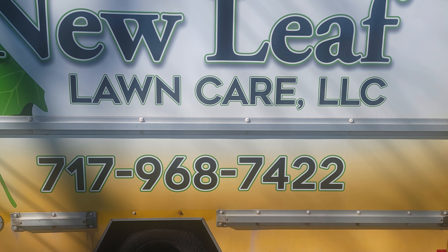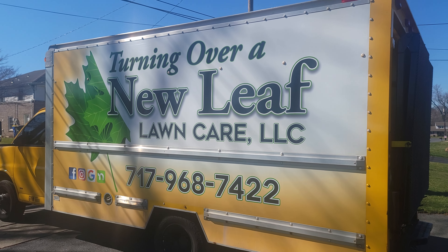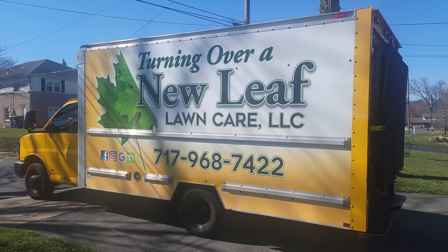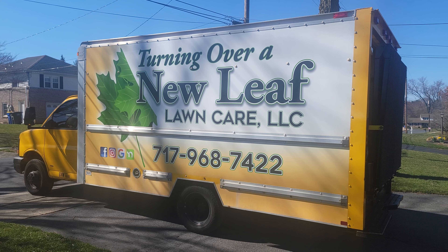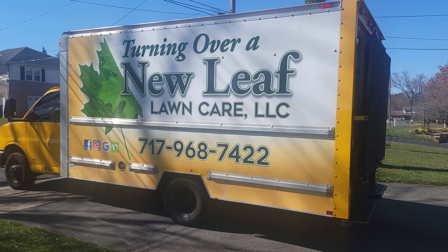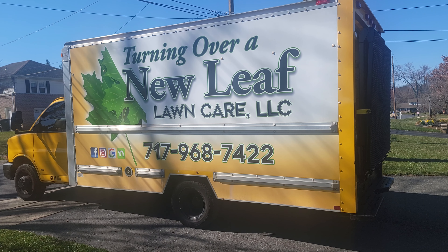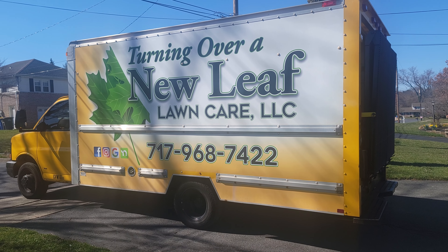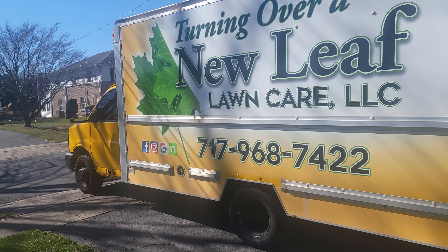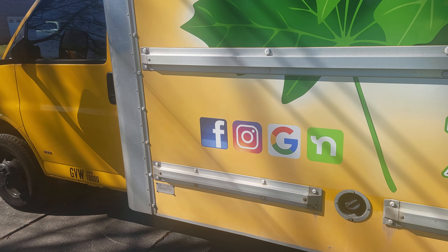It's like a rolling billboard having a box truck, so I had it wrapped. Impressive Signs did the wrap for me — it really pops out. Simple: my business name, they designed the leaf folded over which was awesome, and my telephone number. I didn't want to put a bunch of stuff on there. People need to be able to read it — they just see the name and the telephone number.